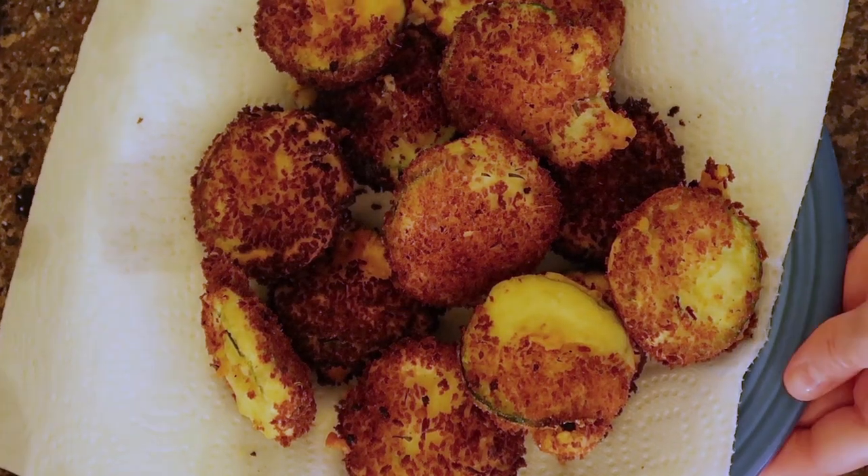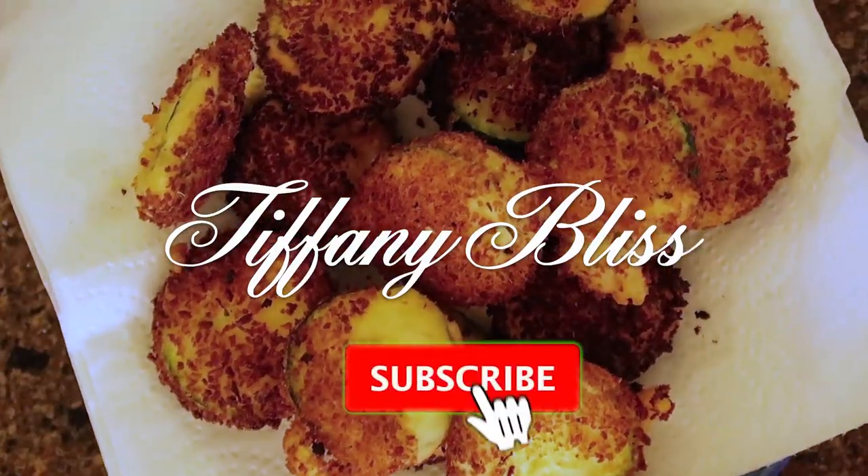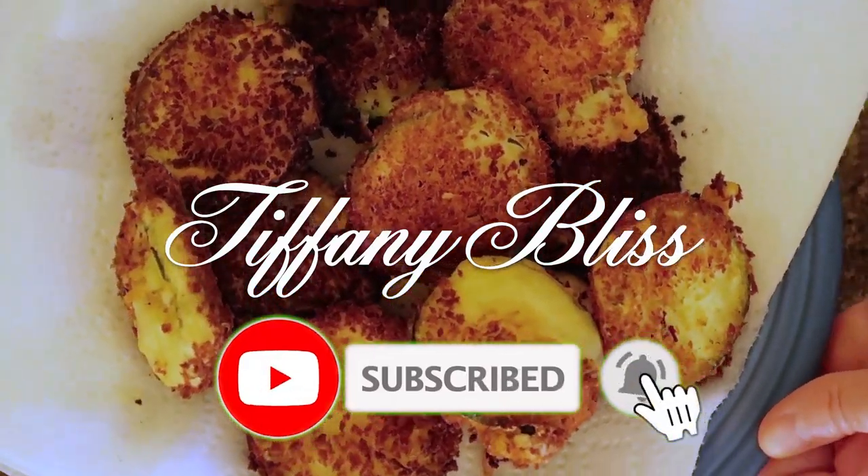Hi everyone! Today we're going to make fried zucchini. But before we get started, please make sure to like this video and subscribe.